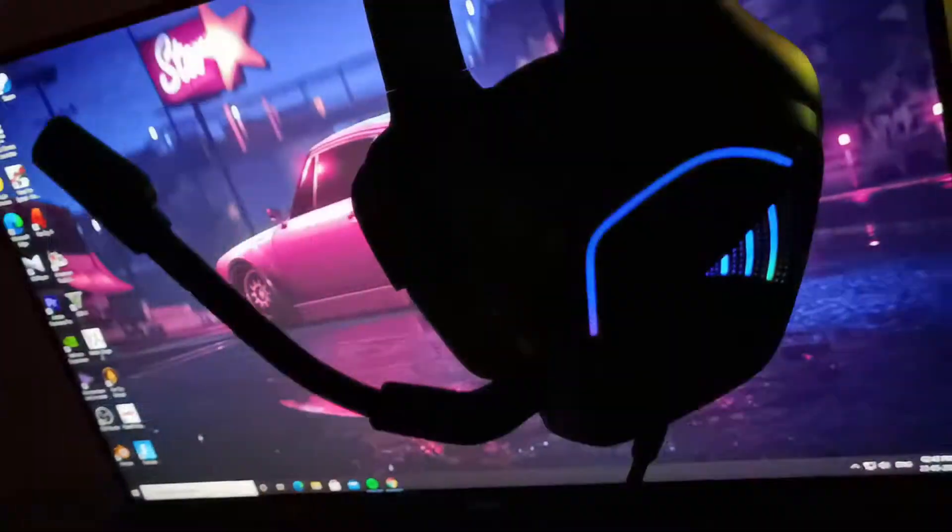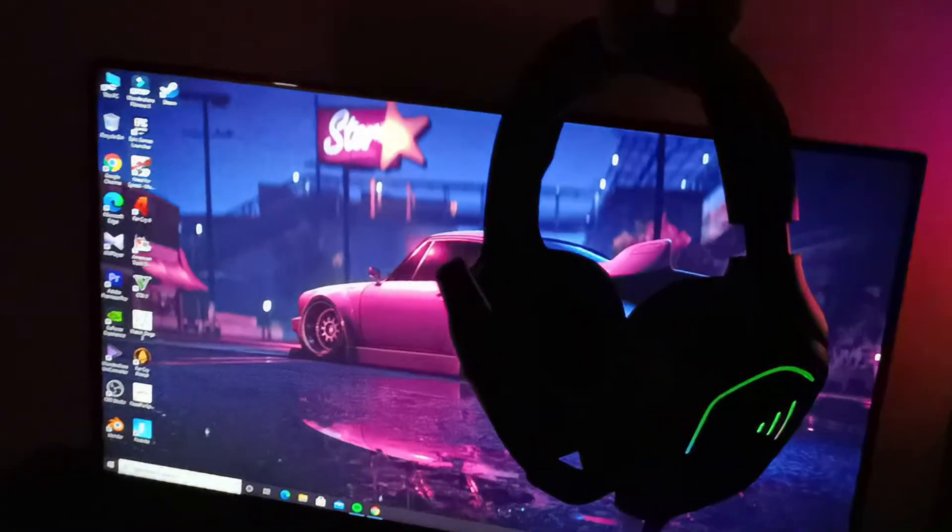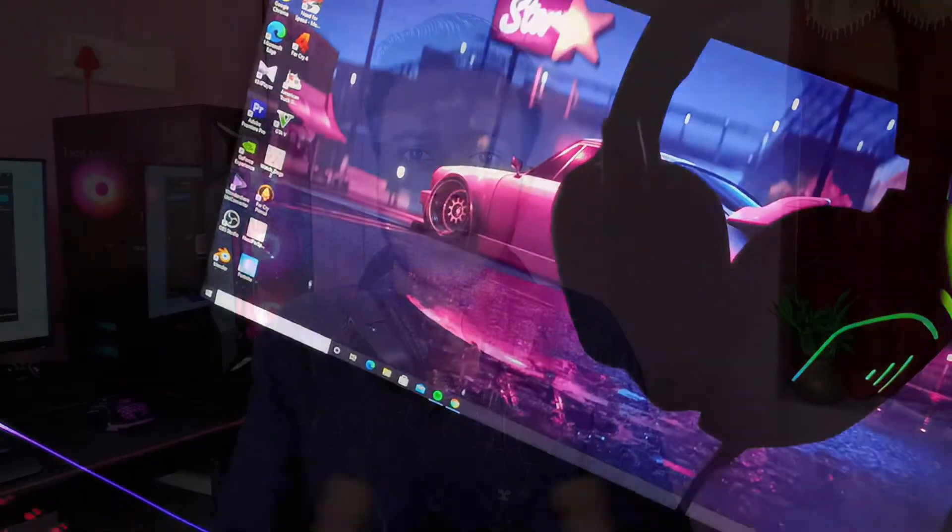This is the Gamdias Haber E-Tune. If you are looking for RGB lighting, it has a full rainbow lighting effect. You do not need any software to control it.